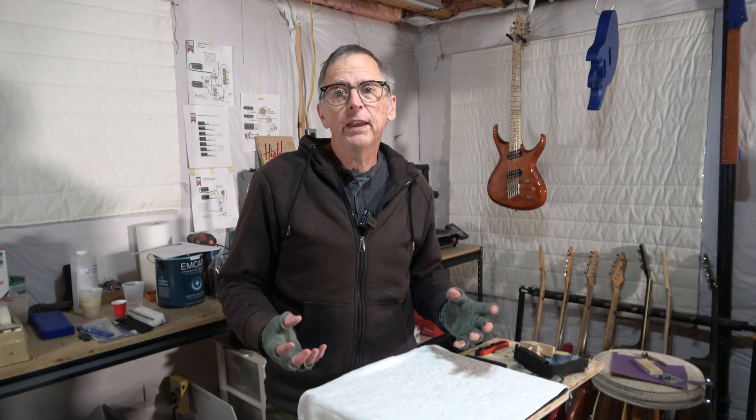Okay, well, the neck is basically finished, and what I need to do next is I need to prep, prime, and paint both the neck and the body, and that's going to happen in the next episode, which will be part five.